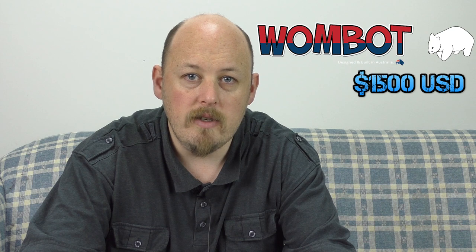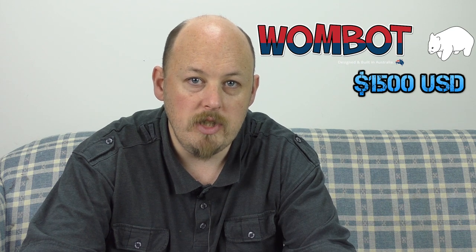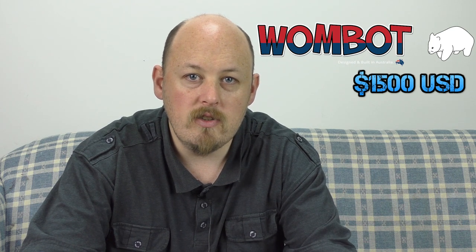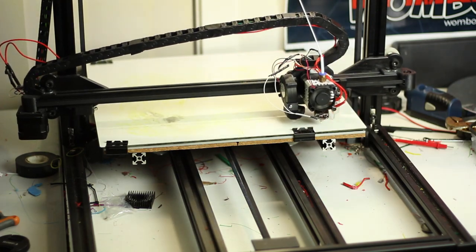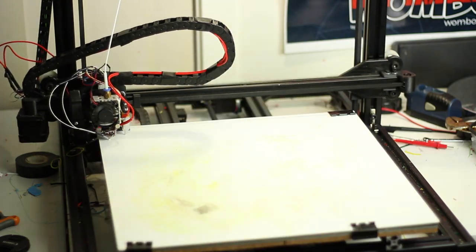similar to other large form factor printers like G-Max. It has a 40cm by 40cm by 50cm build volume — that's 400 by 400 by 500 — which is massive. It's also got belts on the Z-axis to eliminate any kind of banding that you can get with standard lead screws. Auto-leveling comes standard using the BL-Touch. There is an optional heated bed and it comes with a standard MK8 Hot End.